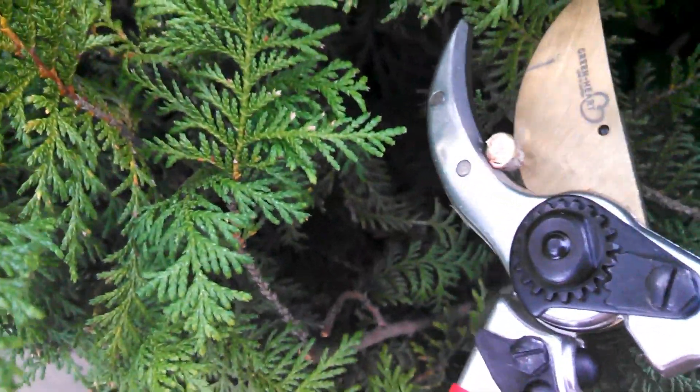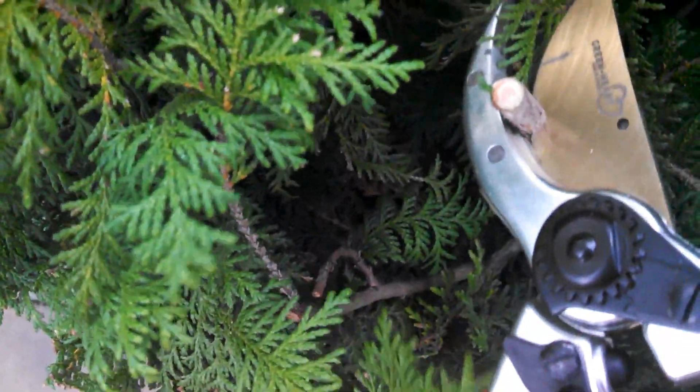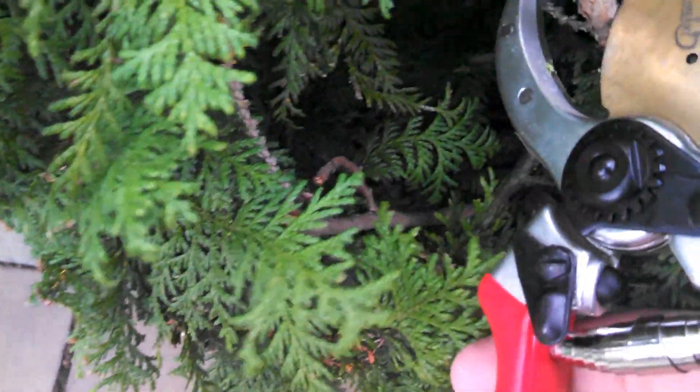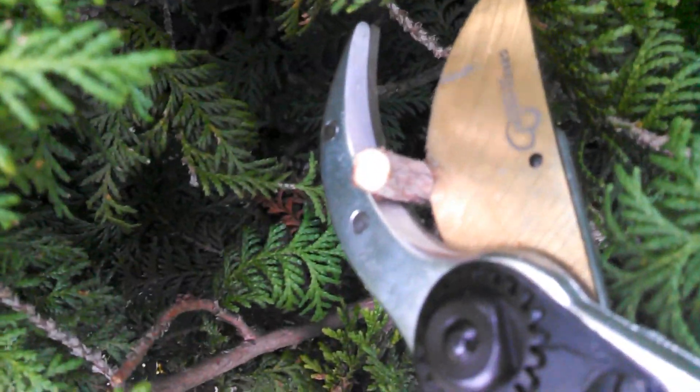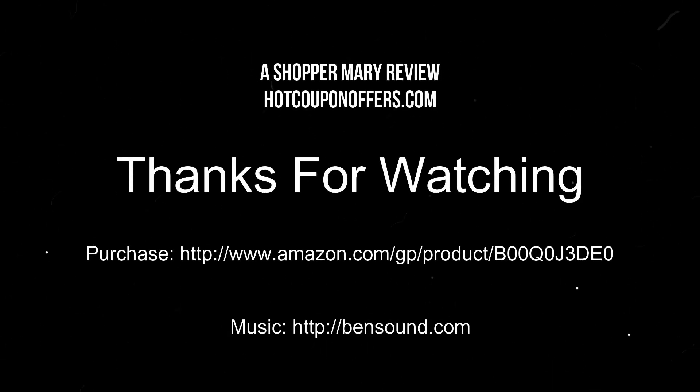There's really just no squeezing power needed at all — it's just clip, clip, clip, snipping this branch right off. I feel really sorry for this bush, but I do thank it for its participation. I got these on Amazon. Thank you for watching.